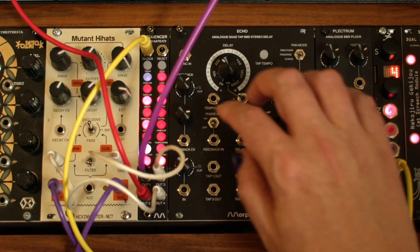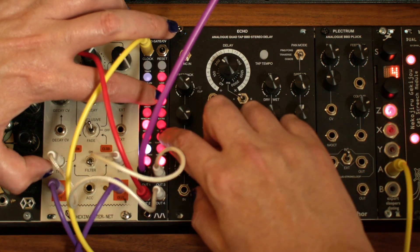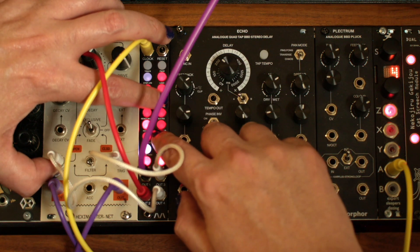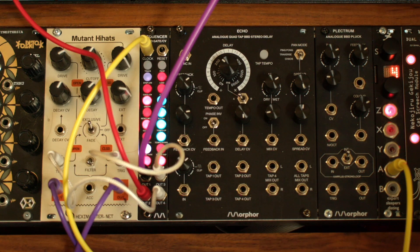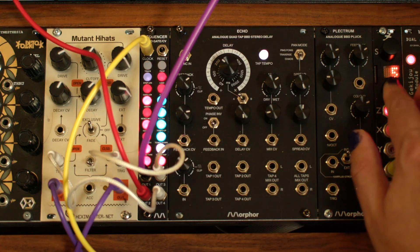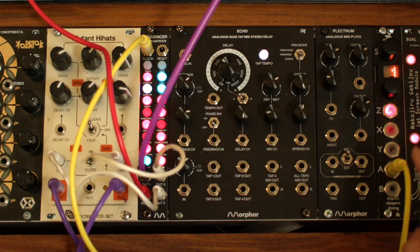You can also tie steps together so they function as a single multi-step note. To do that, select a step and hold down another step at the same time to tie all the steps between them together. You can see that the tied steps are indicated with the complement of the main track color — in this case cyan for the red track. Press Step 8, and you can see the tied steps span the two columns.